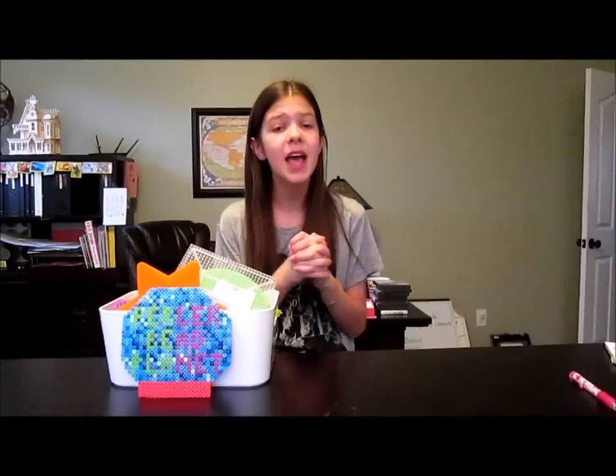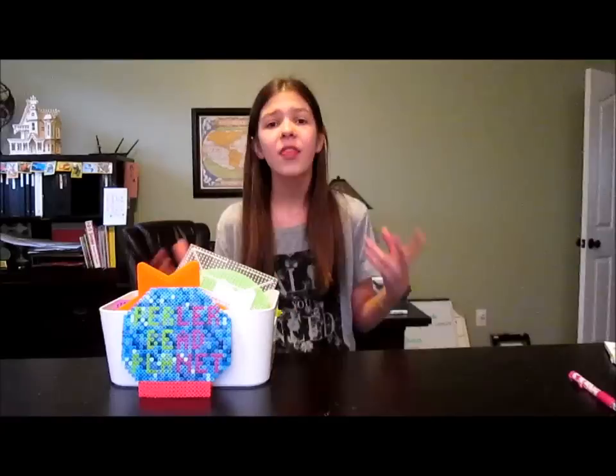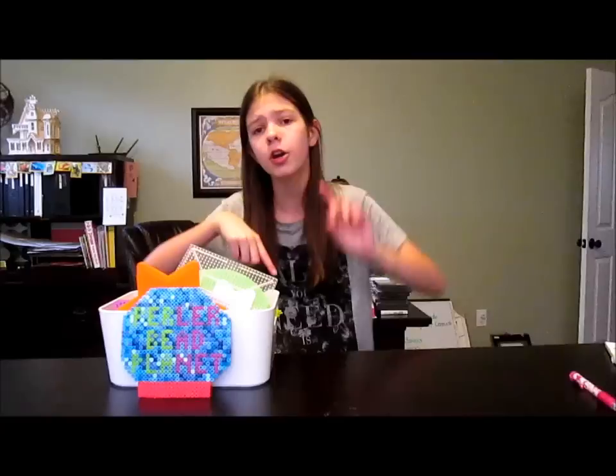Hey everyone and welcome back to Pearly Bee Planet. Today I am super excited because I'm going to be sharing with you all the 10 fun and easy Pearly Bee DIYs collab with Craftastic. This collab is going to be where I show you guys 5 cute and easy DIYs and she shows you 5 other cute and easy DIYs. This is going to be a big video but hopefully I can condense it. I am so excited — we have been working really hard, so I'm going to link her channel and her video down below. Let's get started.